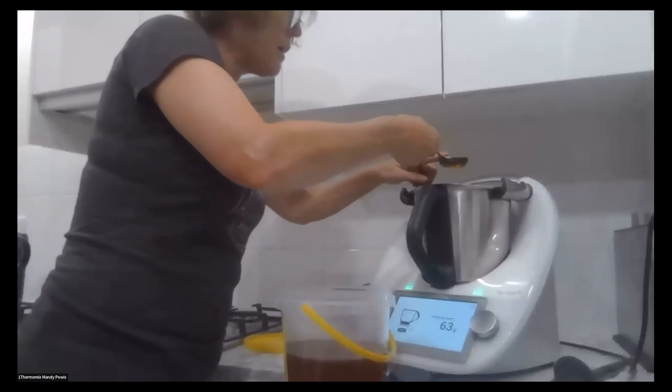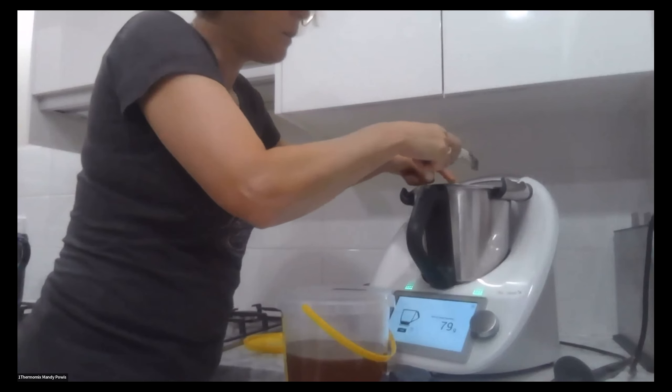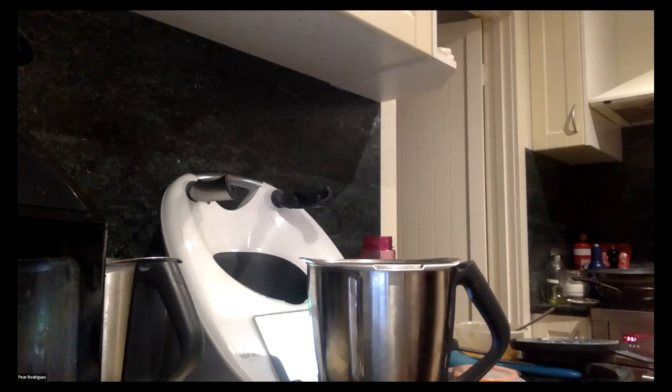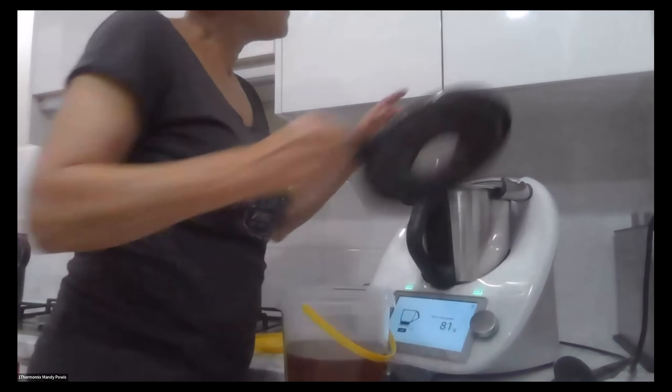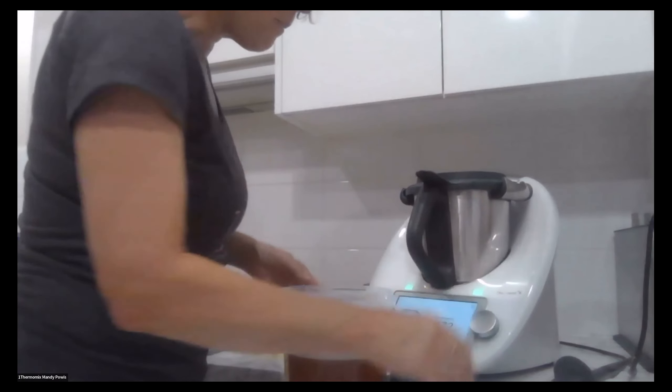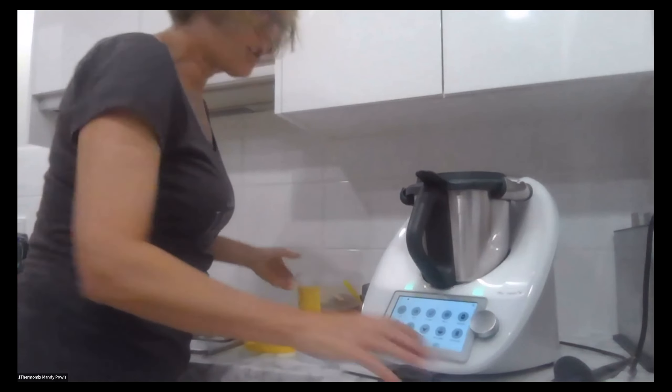I'm still going - and Pearl's putting a lot of honey in though. You had the issue of washing the bowl, I didn't have that. All right, now I'm going to blitz for two minutes.